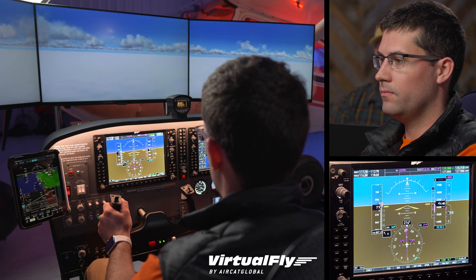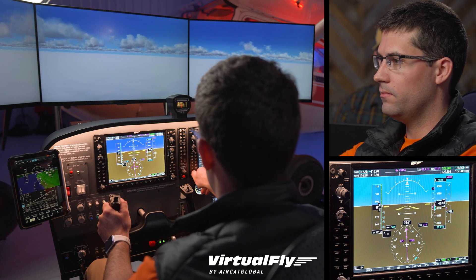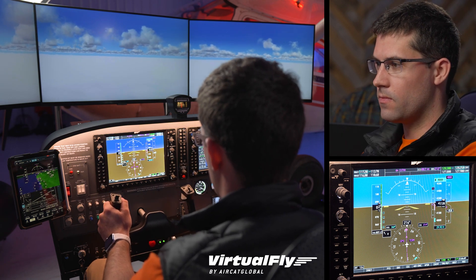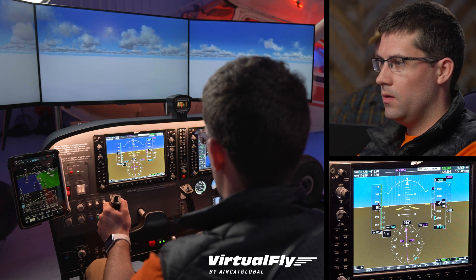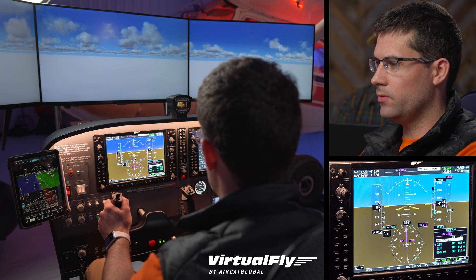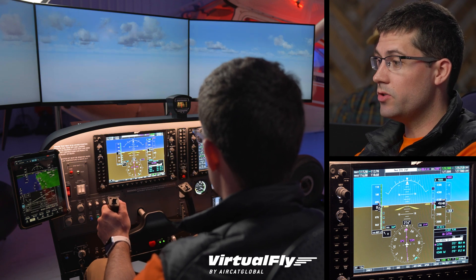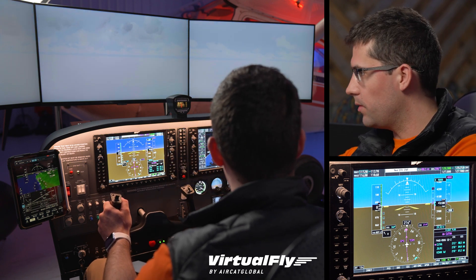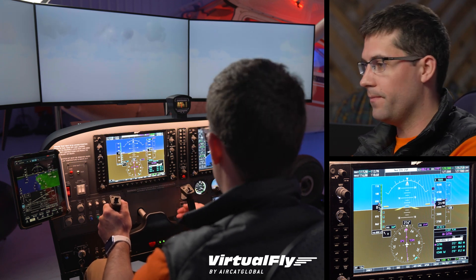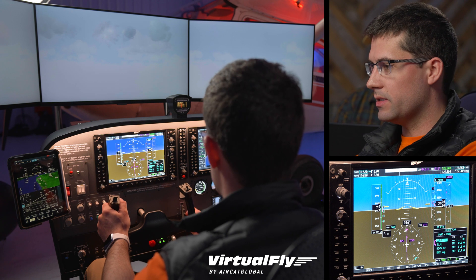Even though you are hand flying, one thing that's going to be really helpful is to set your altitude reminders. The minimum altitude initially is 4000. Feel free to verbalize what you're thinking. What I'm looking at is my vertical speed, making sure that's not getting out of control. I'm going to bring up the FPL here on the PFD to see my distance - I really like that versus taking my eyes all the way over to the MFD. I stayed focused on the PFD, and I went through 4000 at Kutna - we're now going to continue our descent.